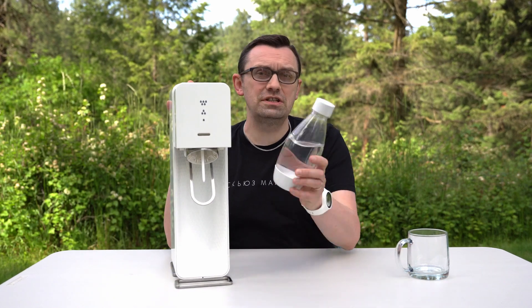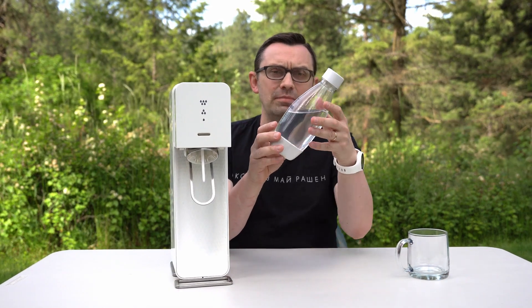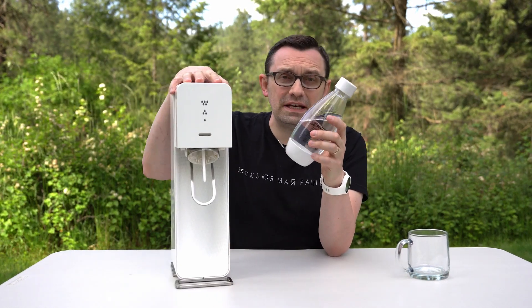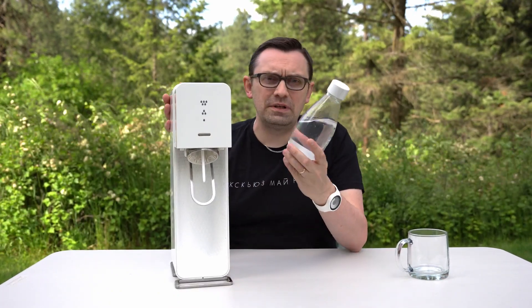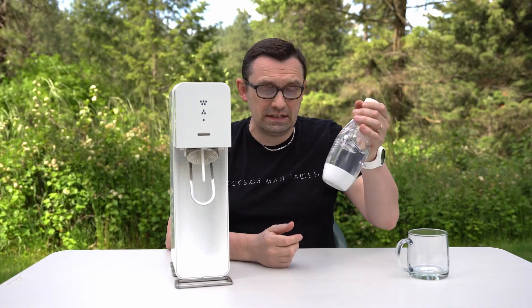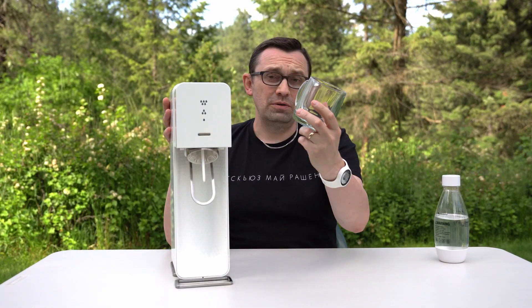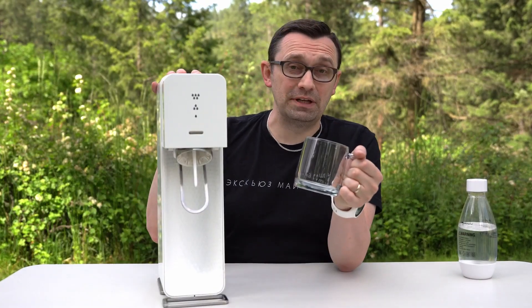When you use a carbonation machine, they actually suggest you use a specialized bottle, because these bottles actually have a rubber bottom so they can withstand the pressure when you try to carbonate something. So I was wondering, what if you try to actually carbonate something without using this bottle — like for example, it broke or you lost it and you don't have it. So in this video I'm actually gonna try to carbonate water without a specialized bottle. I have this glass mug, and that's what I'm gonna use for my experiment.